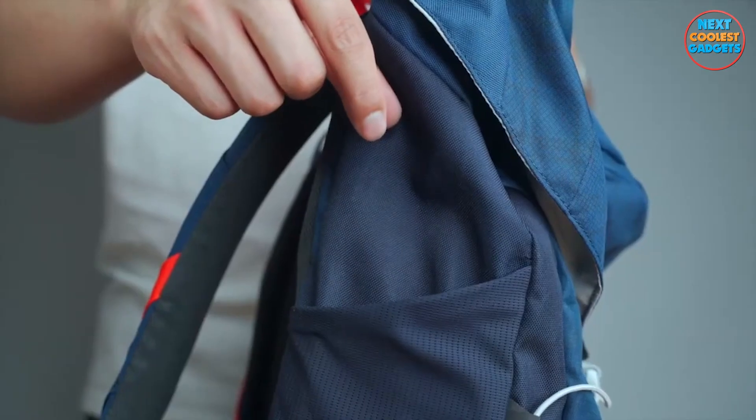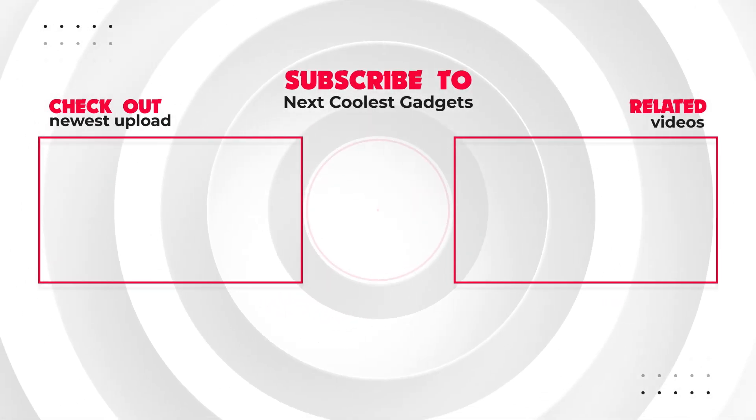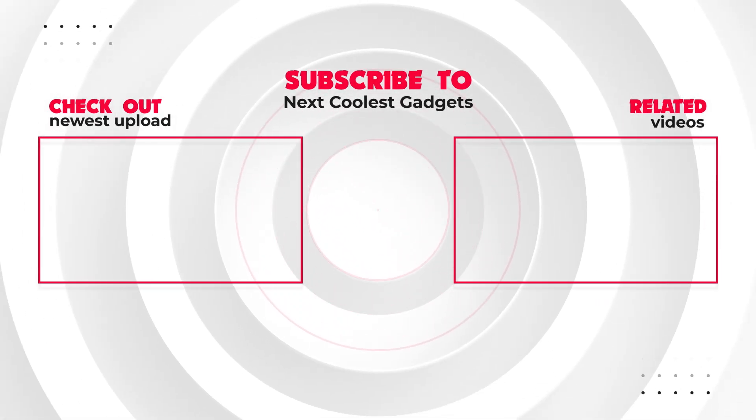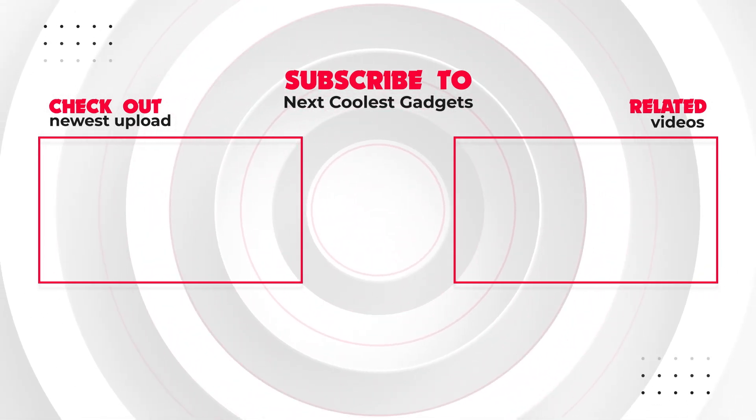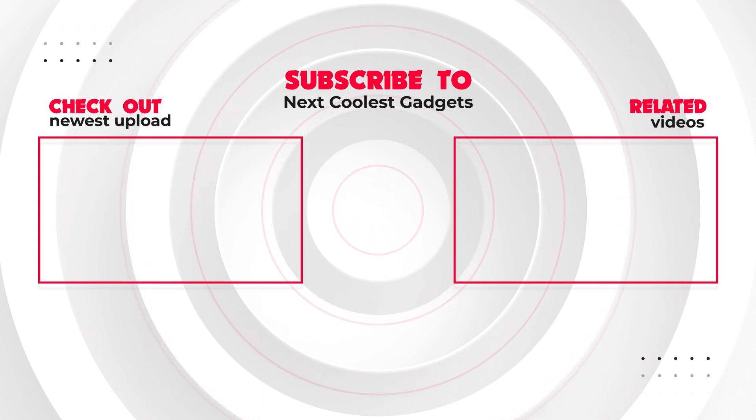Your safety is our top priority. Subscribe to NextCoolestGadgets. Thank you for being a part of our NextCoolestGadgets community. Like, comment, and share this video with fellow gadget enthusiasts who need a reliable and versatile companion for their daily adventures.